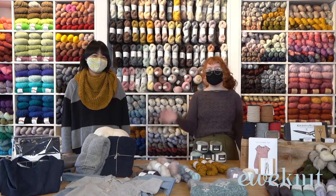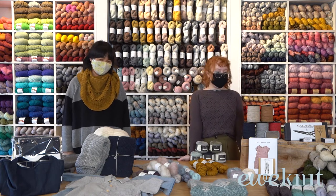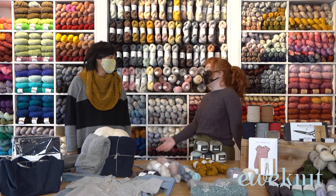Hi everybody, welcome back to Unit. I'm Sydney. We are here to tell you more about some fun stuff that we have in the store this week, so if you don't mind I'm going to start by showing off this one.